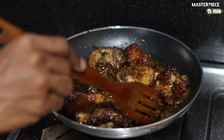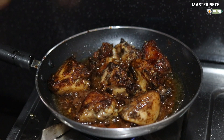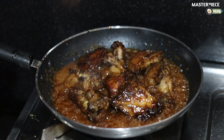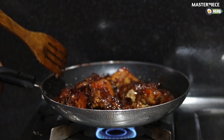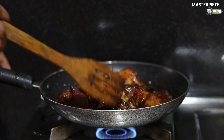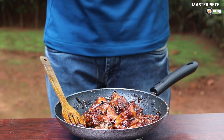Now let's mix it in on a medium flame for about 2-3 minutes, up to 5 minutes. Let's mix it in the middle and turn it. We got ready for the honey garlic chicken — let's mix it in.